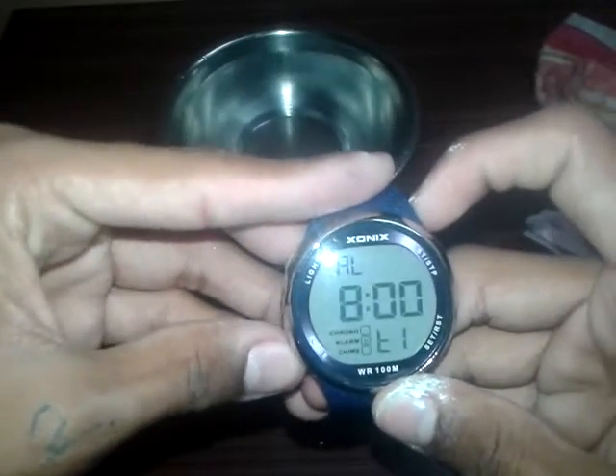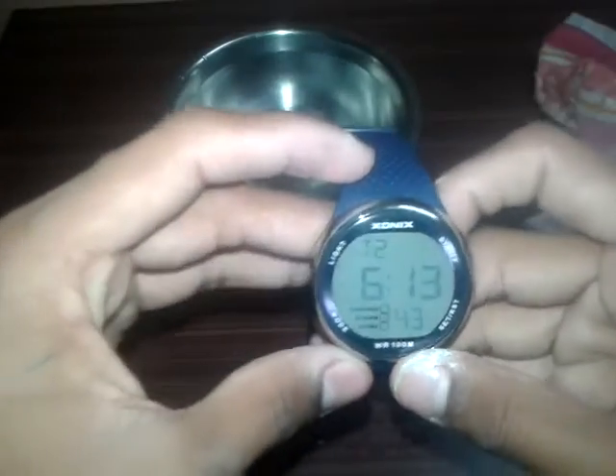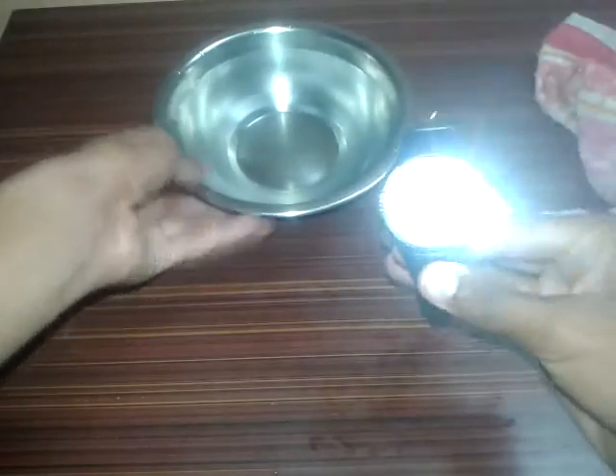Let me clear the watch and zoom in. Yes guys, the watch is working — the sound is also coming. Let me reset. Here's our country's time. So guys, the watch is working. Friends, the watch is really good. I will soon make a full review video of this watch.